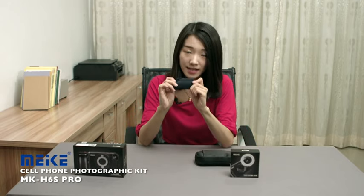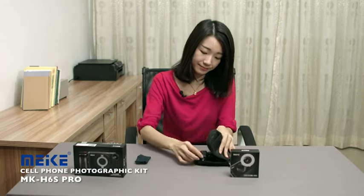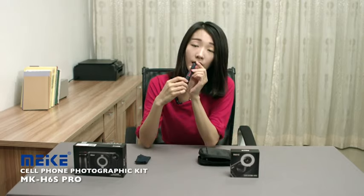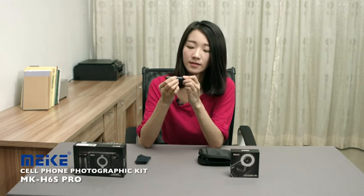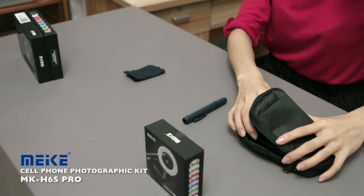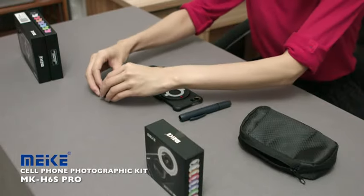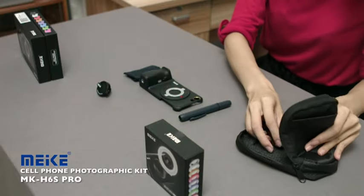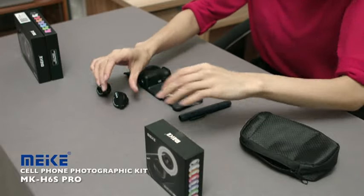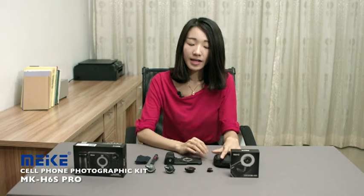It comes with a cleaning cloth, a cleaning pen — you can use it to clean the lens when you need. And a phone shell, and the fisheye lens, and the wide-angle lens, the macro lens, and the lens holder. Okay, this is all we got here today.